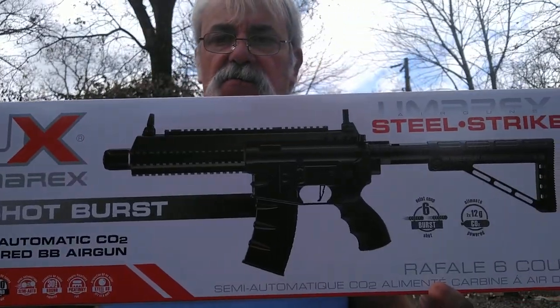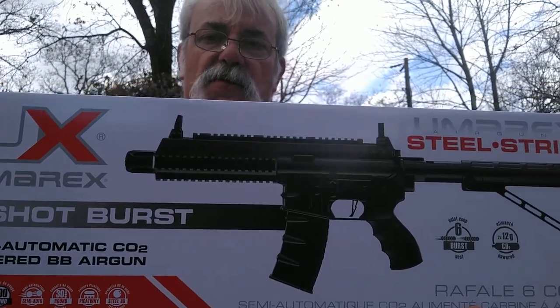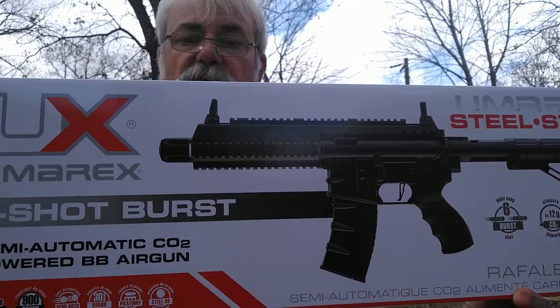We're talking about the Umarex Steel Strike — full auto, six-round burst BB gun. Very important: we're running semi-auto to auto, it's a 177 caliber. You're supposed to put steel BBs in — I'll repeat that — steel BBs. Do not use copper BBs, they will gum it up. It has a manual safety, smoothbore barrel, 26 to 28 inches in length with adjustable stock. Dangerous distance is 325 yards, reservoir capacity is 900 rounds, magazine capacity is 30 rounds. You use two 12-gram CO2s and velocity is 400 feet per second.